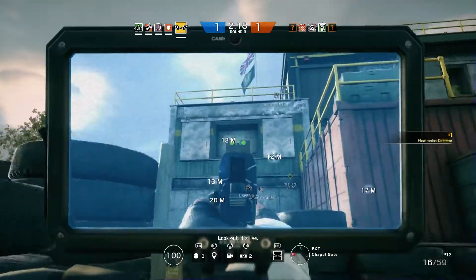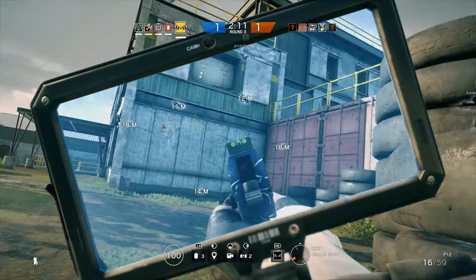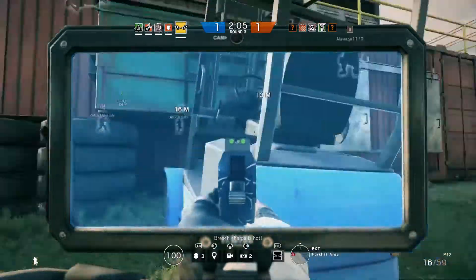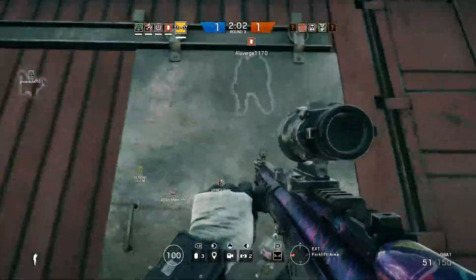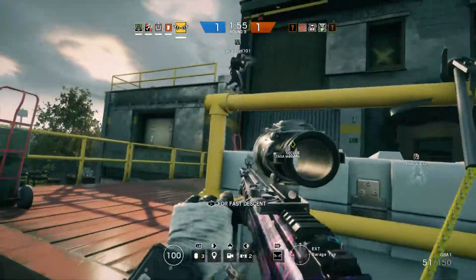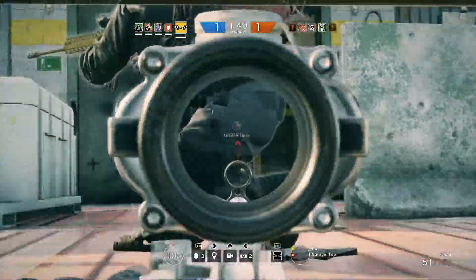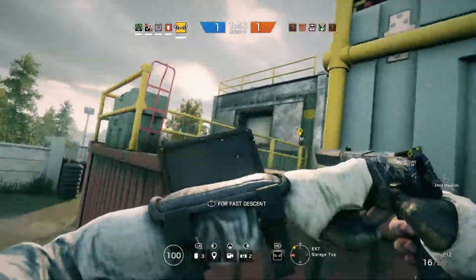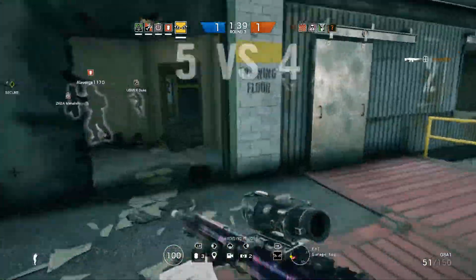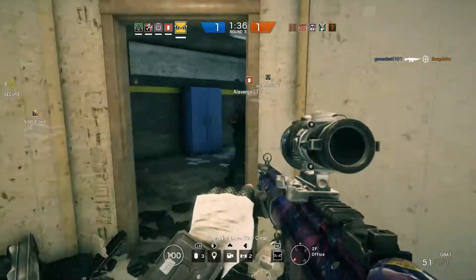Look out — it's live! Throw him out. Charge his hook. Sweeping for electronics. Coming back! Special charge. Stay clear. Flashback!